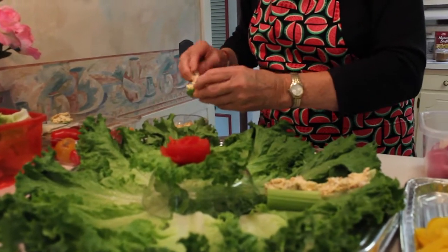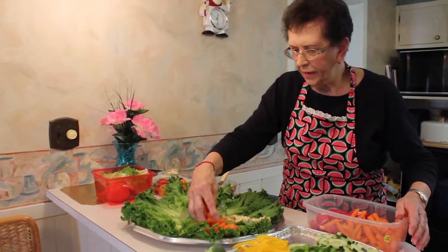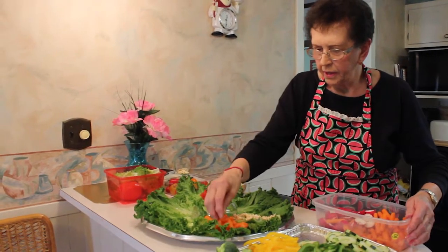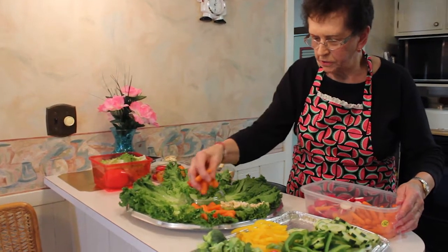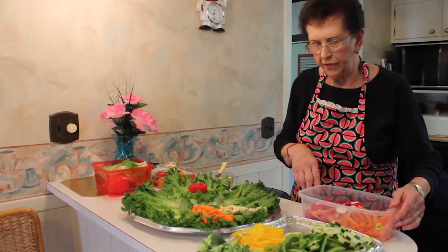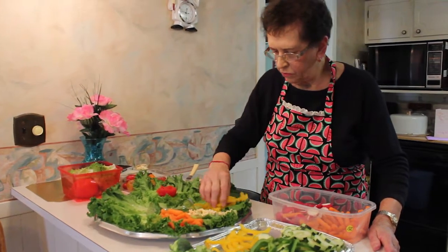A lot of people like it, and if they don't like one thing there's a lot of different things on the platter they can eat. I've made a lot of different ones like this and they really go over good, because everybody's so vegetable conscious nowadays — more so than fruit and other things. People like to have their vegetables, so that's what we have.